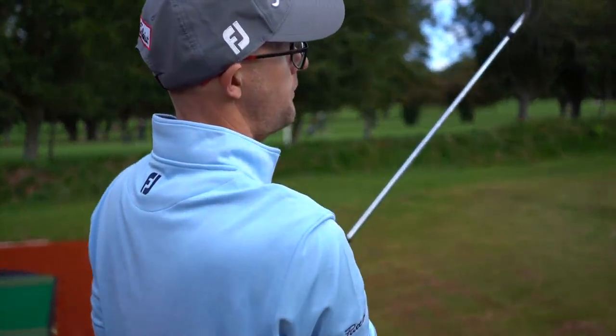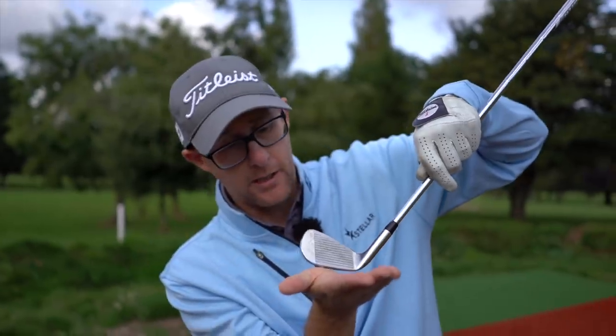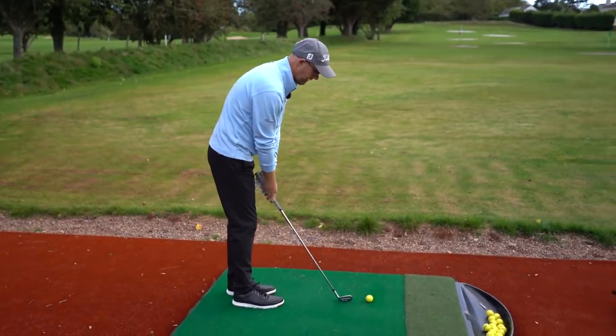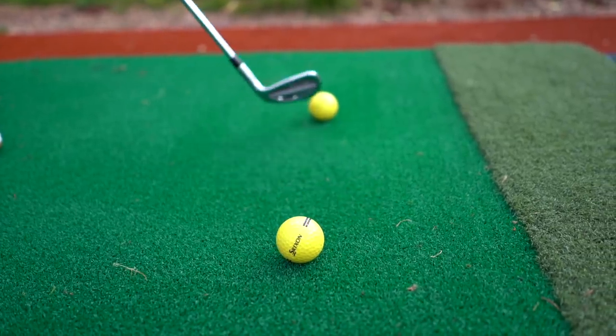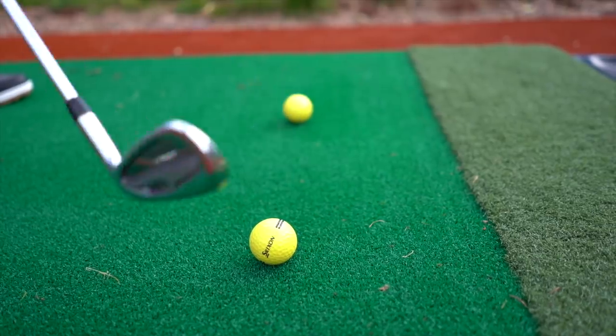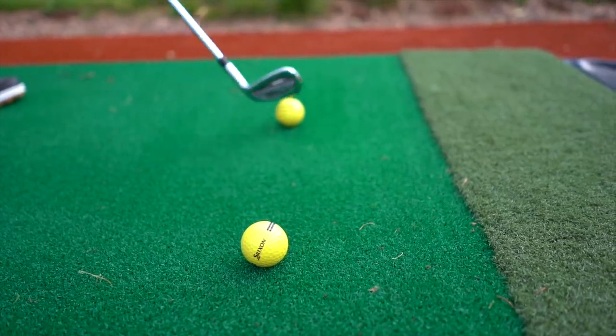On the downswing, common mistakes with irons are thinning and fatting — hitting the ground first and catching the ball a bit late on the way up, or topping it by coming up over the ball. The simple idea is to have the feeling of hitting the ball first and then the ground second. Interestingly, high-speed footage shows the iron actually interacts with the ground before the ball, but the feeling of ball-then-ground works for so many students struggling with thins and fats. Start with pressure on your left foot and shift forward to keep that descending angle.